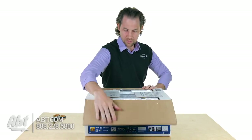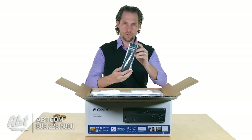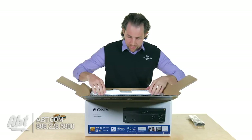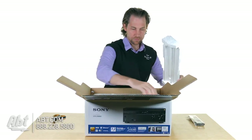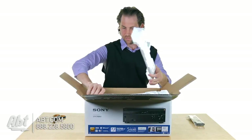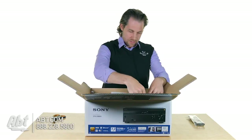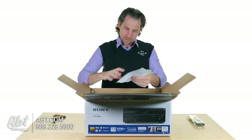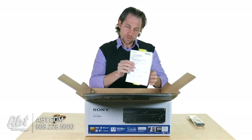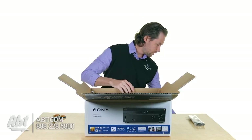Right away up on the top we have the remote control — a pretty simple remote control, not too many buttons on this one. We've got some packing materials, and we've also got instructions on using Google Cast with the receiver.